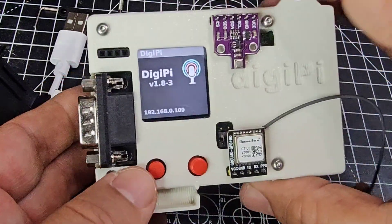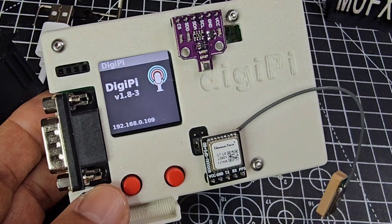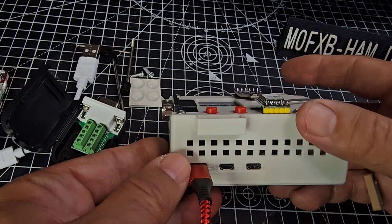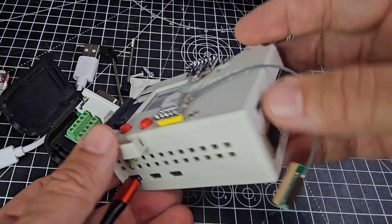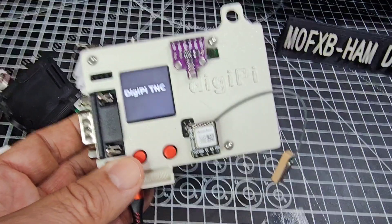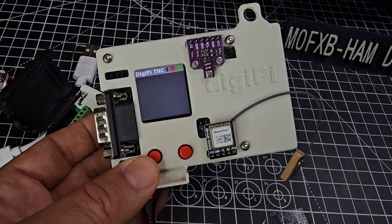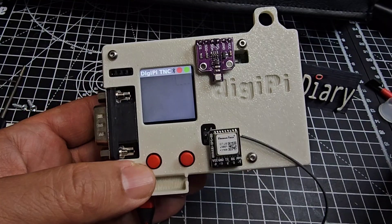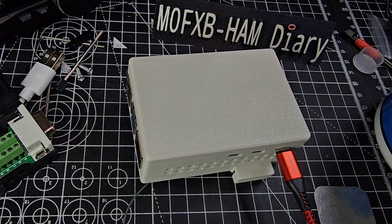It did come to life and it's given me an IP address. I had to move the USB-C to a different port. I'm trying to figure out what one connector is — possibly HDMI for viewing — but look, you can see it's working. I've put that IP address into my computer and it's gone straight into the DigiPi TNC. I think I'm going to plug in my IC-705 — fingers crossed.